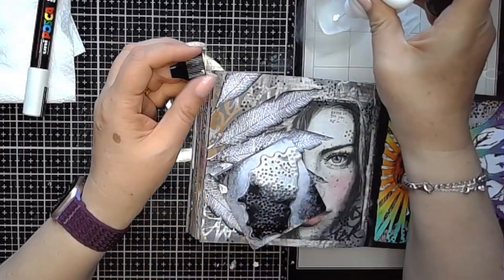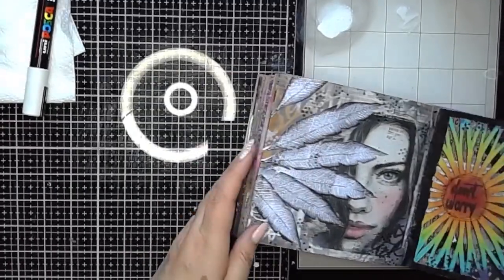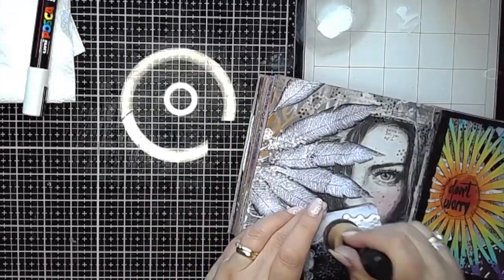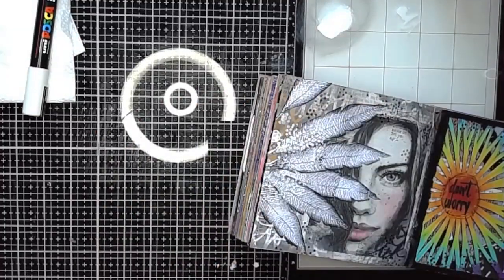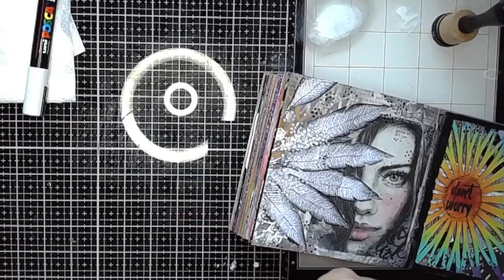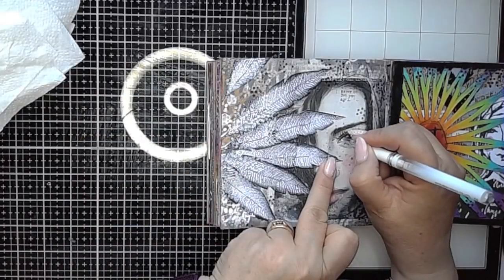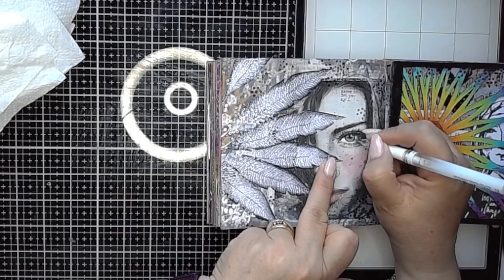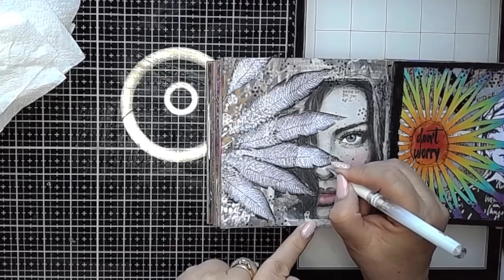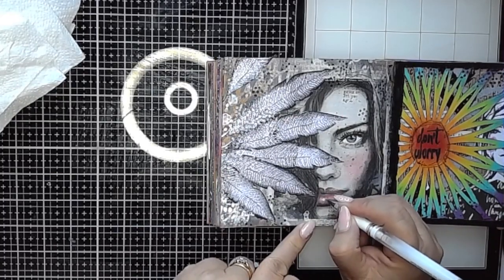I'm using my dotty stamp with some white paint and just adding some dots around those feathers where they join my page. My journal was getting quite chunky at this point so it didn't really lie completely flat — there are a few areas where it's gone a bit smooshy through the stamp — but it doesn't matter at all; it's all adding to the texture and the marks on the background. Now I'm just adding some little white highlights back in.